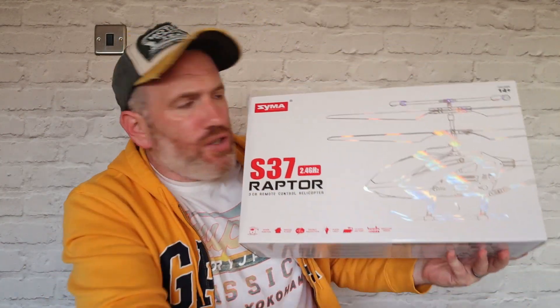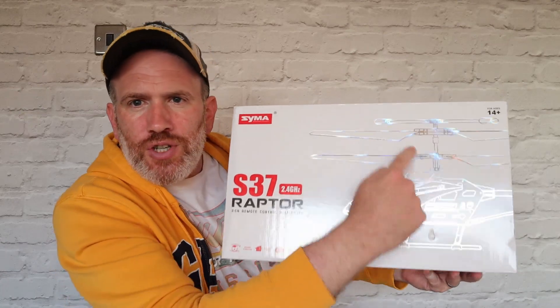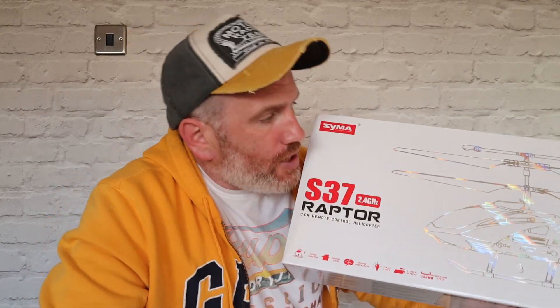It's a remote control. Look at the shine on the picture on the box — the outline of the helicopter. This is also available on Amazon, and on Amazon it's about £70 to £80. I will put the Amazon link below. Thank you freebies.com — definitely check them out, it's worth having a flick through. You might get some freebies yourself. But let's go to the unboxing close-up of the S37 Raptor.